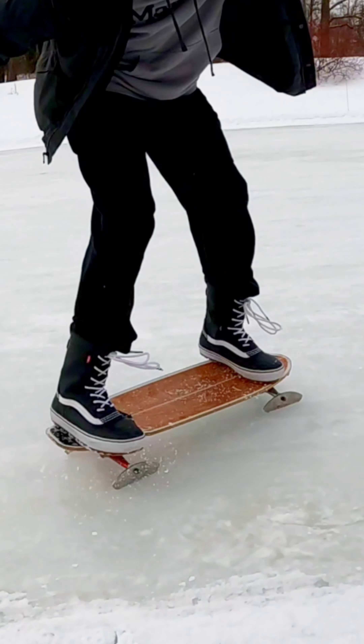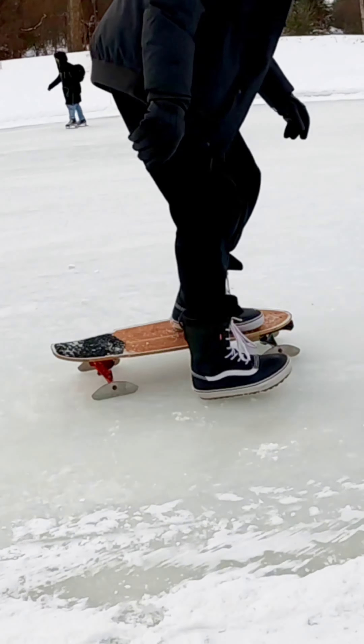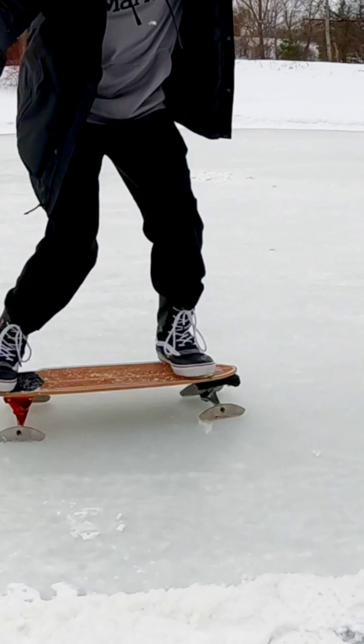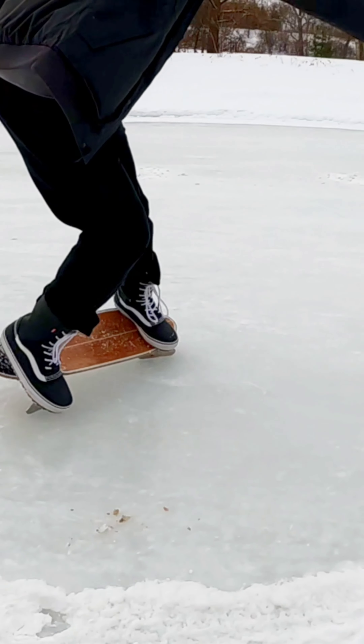I tried doing snaps and slides and you can do all of those things on this as well, but it reacts a little bit differently. I didn't quite get the hang of getting the full 90 degree snap and being able to get it back — I seem to always lose traction on my foot when trying to swing it back around. But it was still pretty fun to try out.